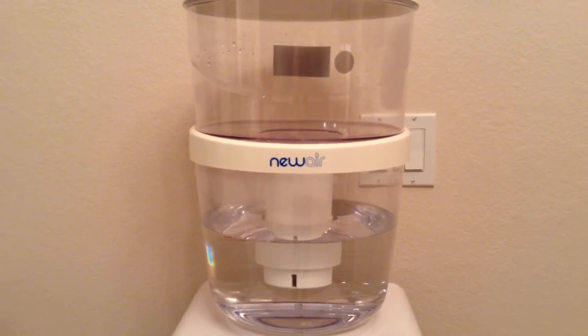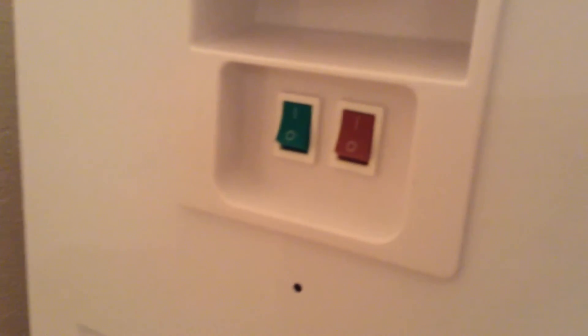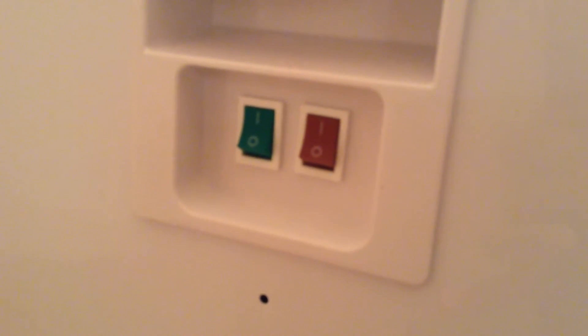This system is so easy to use. After installing the water bottle filter, flip the desired switch on the side of the unit. There is one for cold water and one for hot.